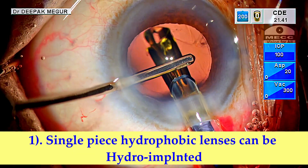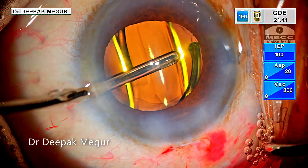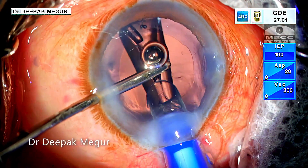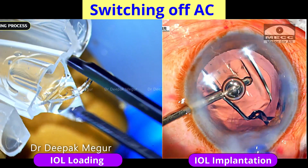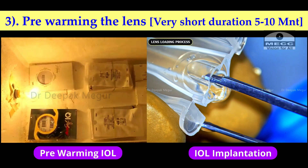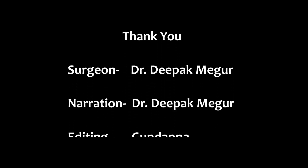The take-home message is that single piece hydrophobic lenses can be hydro implanted, but one important precaution must be taken: ensure that the lens is not cold and stiff — it has to be at room temperature. I would recommend switching off the AC during the loading and implantation of the lenses, or pre-warming the lens for a very short duration, which will prevent them from getting cold and stiff. Thank you for watching and hope this helps.